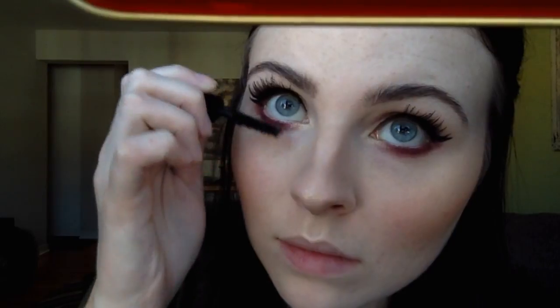I did my lashes off camera — I just used strips on the outer corners of my lashes and they're Remy lashes. Now I'm using the IT Cosmetics Superhero Mascara on my bottom lashes.